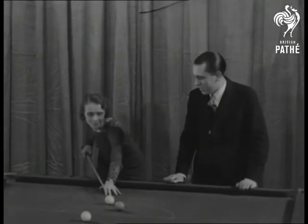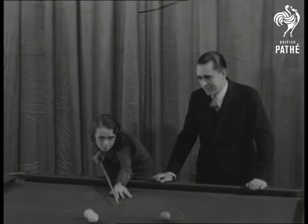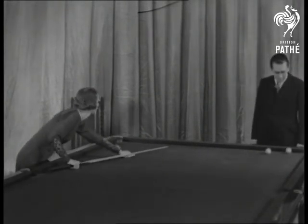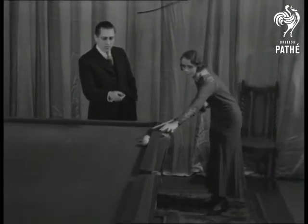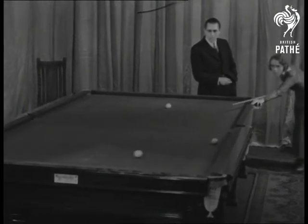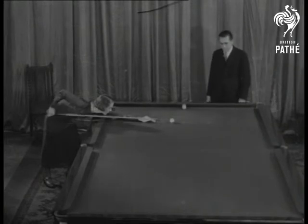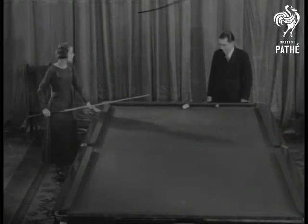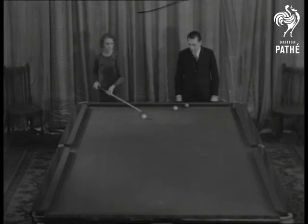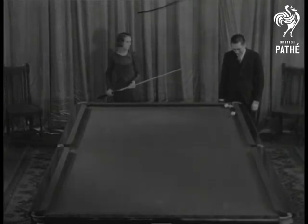Now let's see this cannon you were going to play. First of all, the bridge — hold that for a minute. Now the cannon. Very delicate. Cannon right along the cushion. Very good. A cannon — the red is not far from the cue ball, but Miss Harrison is going all around the table to get it. There she goes and meets it on that cushion. Very good. But she gets it just the same.